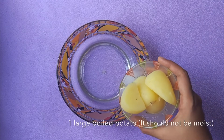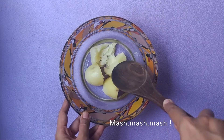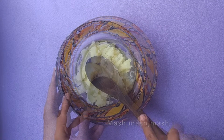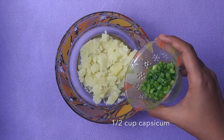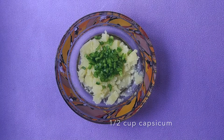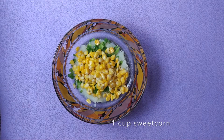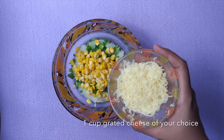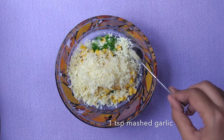Now take 1 large boiled potato in a mixing bowl. Make sure your potato does not have any excess moisture in it. Mash it up gently. Now add half cup capsicum, 1 cup of boiled sweet corn, and 1 cup grated cheese. You can use any cheese of your choice — I have used processed cheese here.